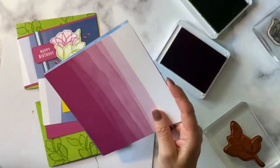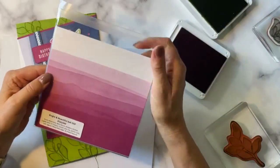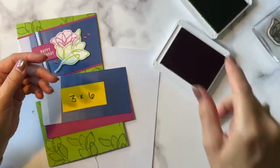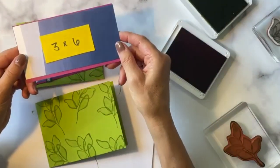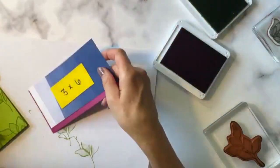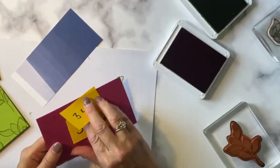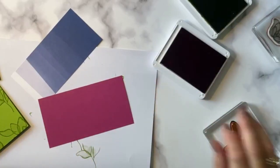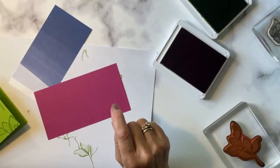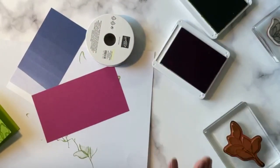I love that Stampin' Up! does that with their papers — something a little calm on one side and a little fun and wild on the other. One of the wonderful things they do to make their paper so versatile. These are some odd sizes — we've got a 3x6 that we'll be layering on a 3.25x6 inch panel. We also have a ribbon wrap, so I'm going to get that ribbon out because I hate it when I forget to wrap ribbon.